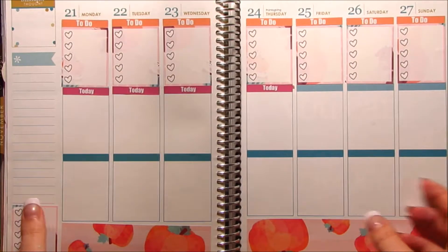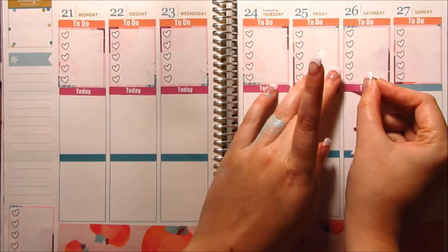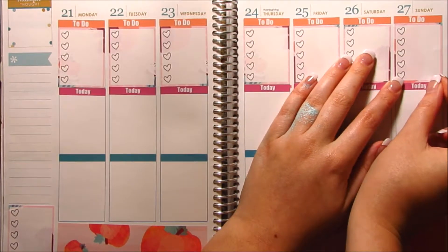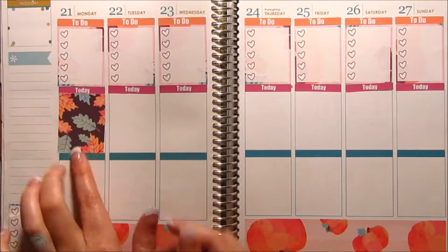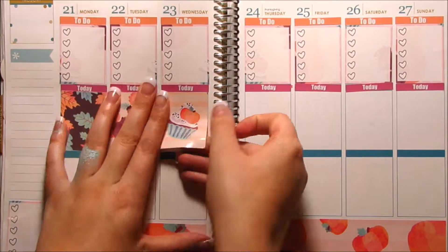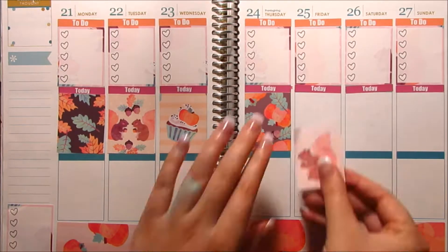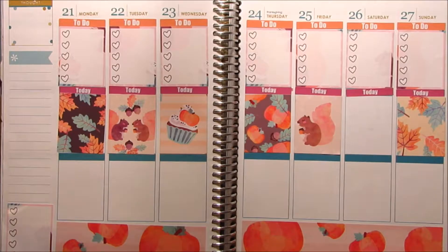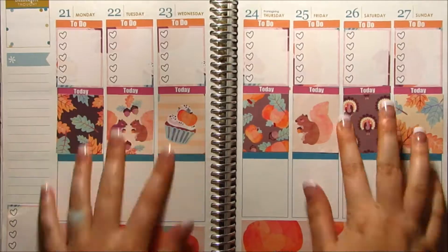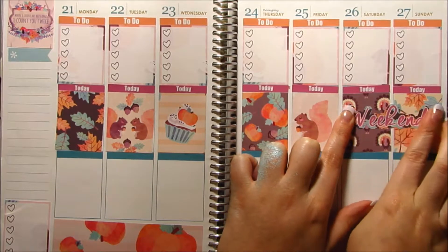Alright guys, if anything looks different, it's because I stopped recording and had to take the camera off the tripod to charge my battery. Let me put down the weekend banner — maybe that will help. I'll put it right over that little mess-up right there.